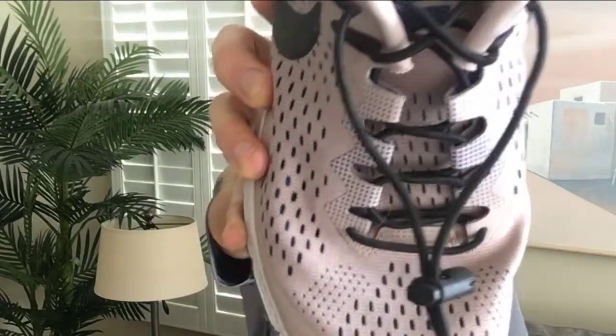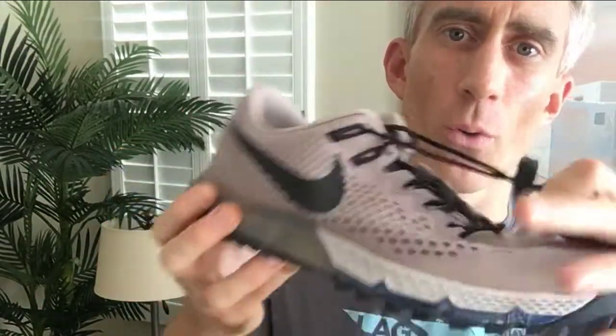Number four: speed laces. These are elastic shoelaces that replace the standard laces your shoes come with. On this particular pair, there's a small cinching device that lets you tighten them as much as you need. They stretch to conform as your foot swells during the race, they stay on, and they fit nicely.